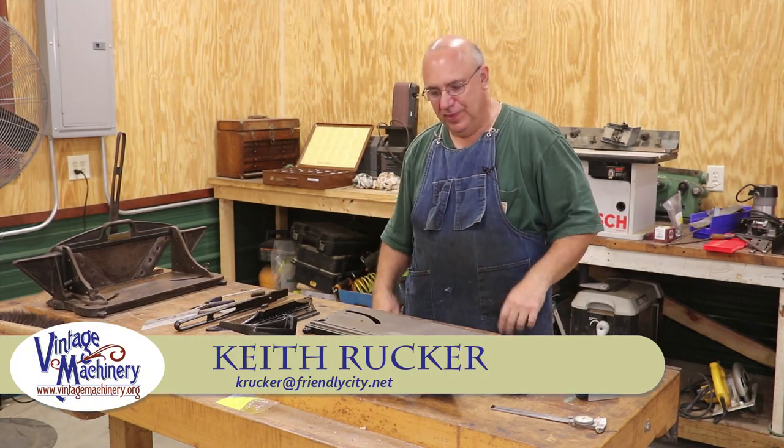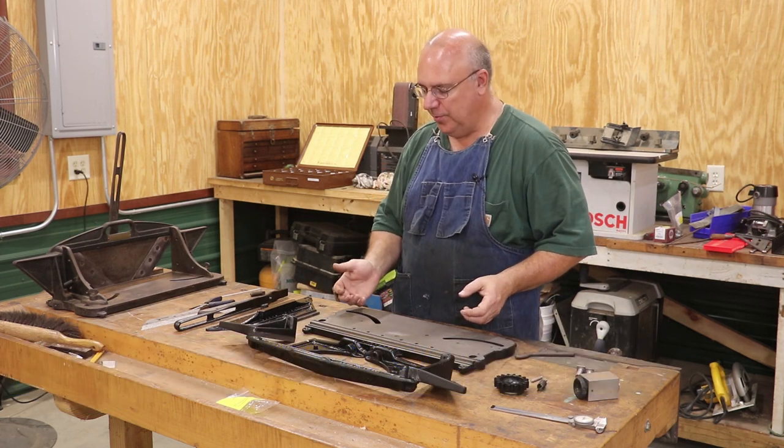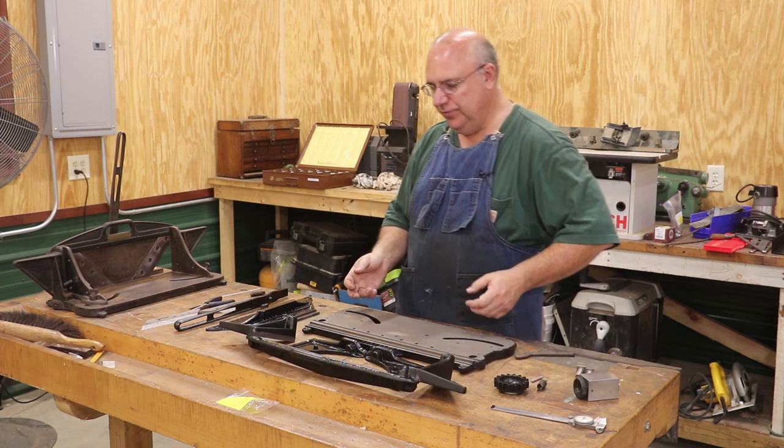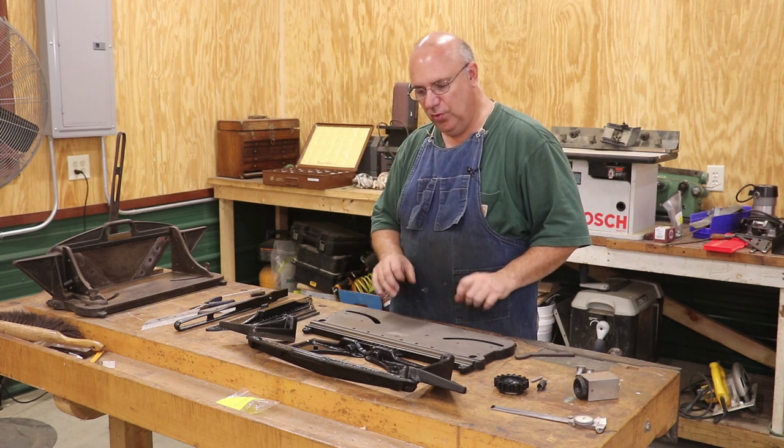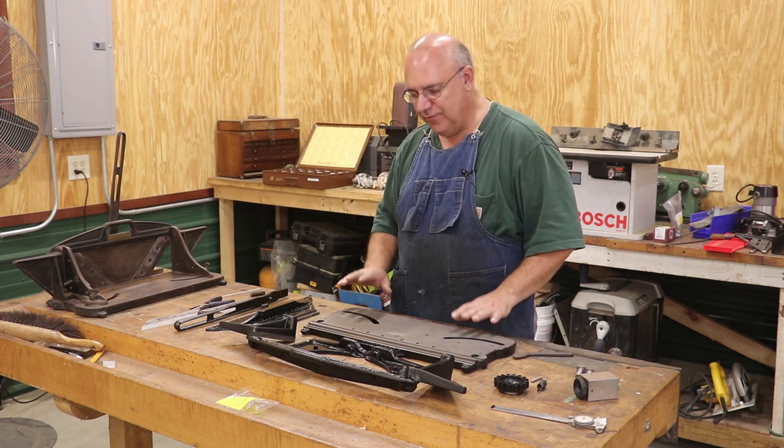Hello, Keith Rucker here at VintageMachinery.org. We're back to working today on this old miter trimmer project. This is part two of this series. I've already started a project before, and I want to encourage you to go back and take a look at the first video if you haven't already seen it.